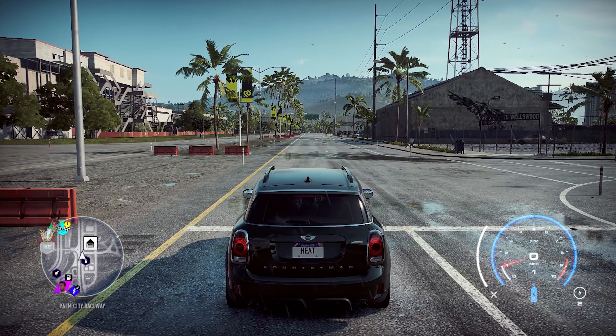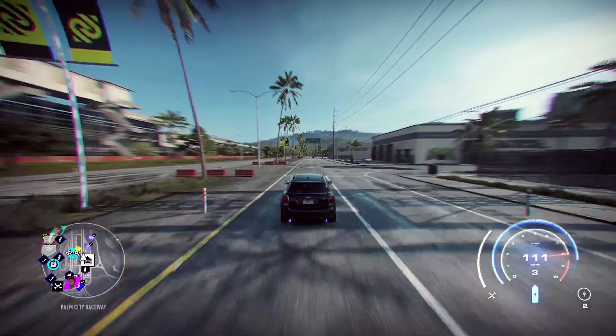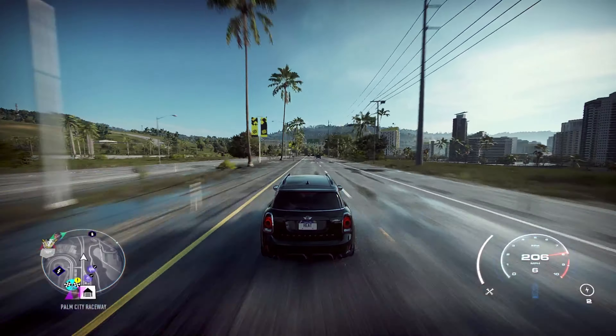I really wouldn't recommend this for a drag build. Even though it's an all-wheel drive car and it's quick off the line, it struggles in the early gears — first, second, third, fourth — just struggles to gain speed even if you use NOS. It's just not a good car for drag racing.